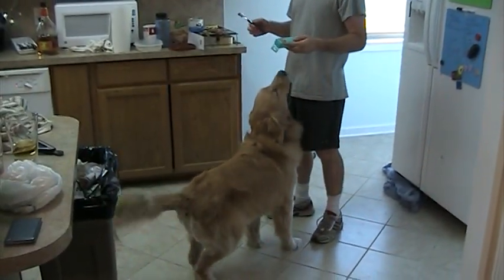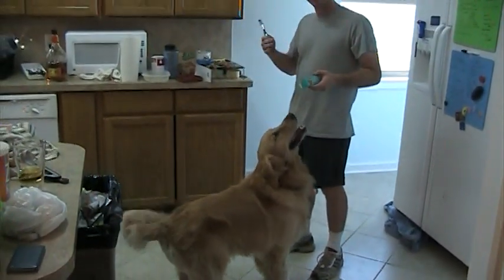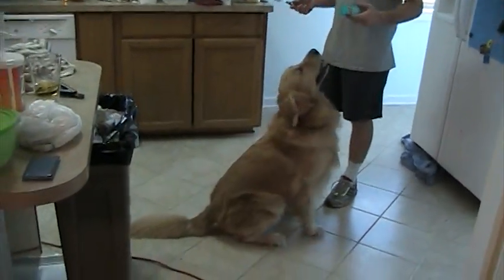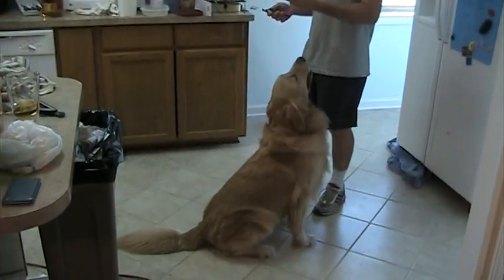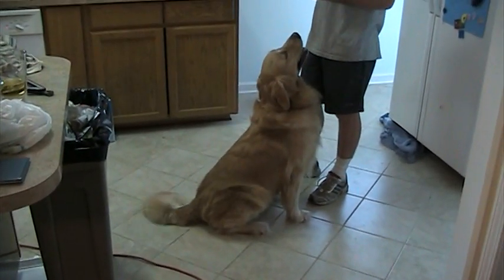As you can see, Champ is really excited about the toothpaste and the toothbrush. I think that's because he doesn't remember what it is. But it is chicken flavor, so he likes that — he likes the taste of it. He just doesn't like the experience.